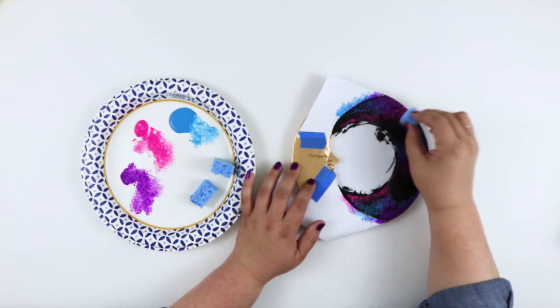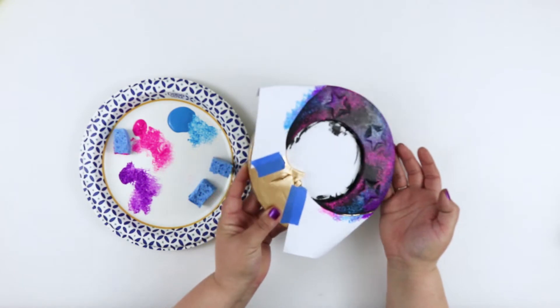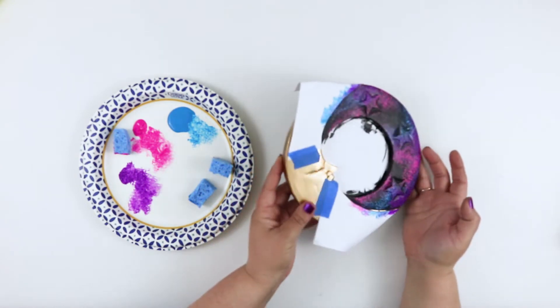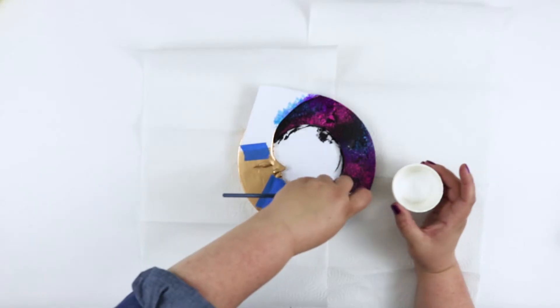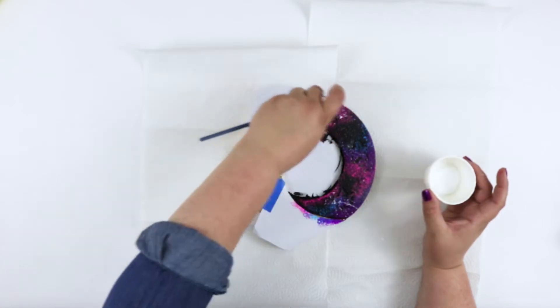Switching back and forth between each of the colors, I just kept sponging until I was satisfied with the overall look. Next, to make this have a really true galaxy feel, I splatter painted a little white paint over the entire area using a small brush.